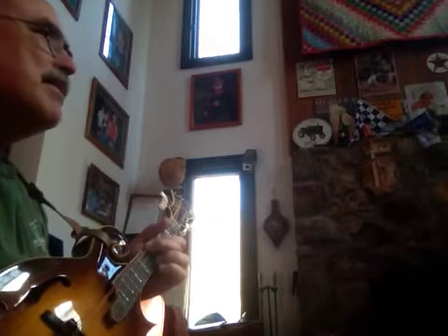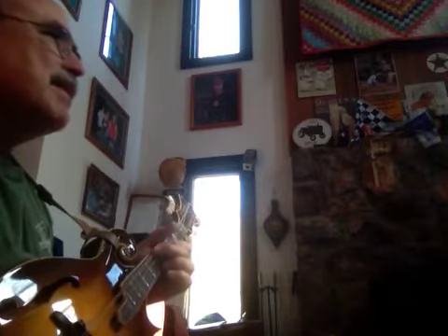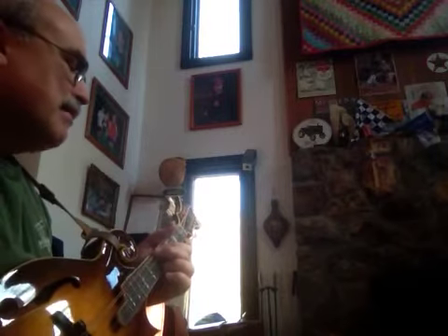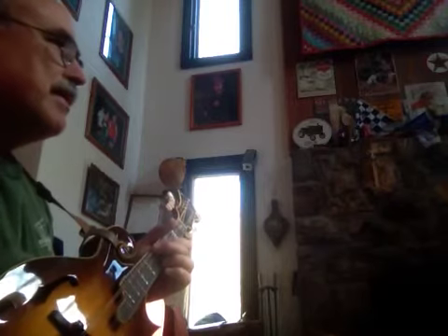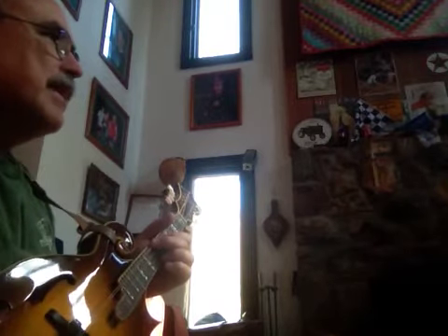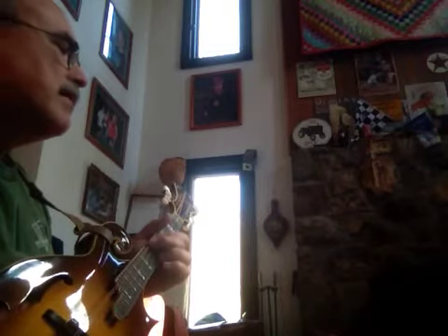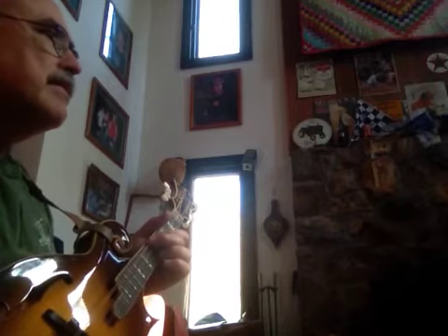A couple people were curious about my Facebook post the other day about the quote 'epic discovery' I've made on the mandolin. This is probably something that most good mandolin pickers figure out after the first two or three weeks, but I'm a little slow I guess. It's basically the same finger positions on the neck — you can play in basically any key, so if somebody changes keys with you, you won't have to worry about trying to learn the song in a different place.